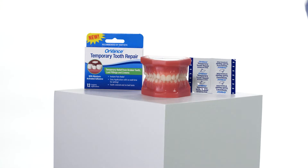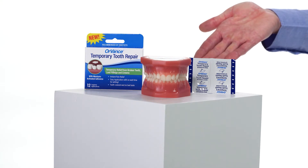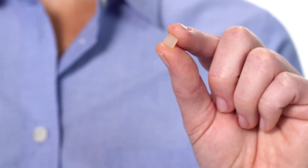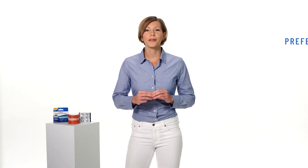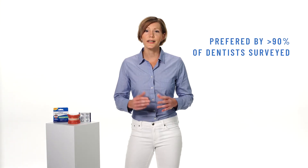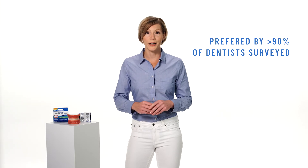If you're looking for temporary relief from a broken tooth, lost filling or crown, you've come to the right place. Introducing Orvance Temporary Tooth Repair, a pliable tooth-colored material that sticks to these problem areas and is preferred by over 90% of dentists surveyed versus the leading at-home dental cement brands.